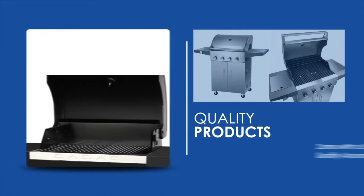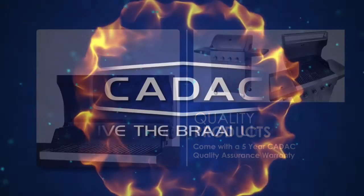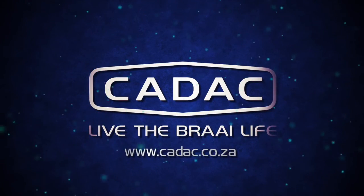We're so confident in the quality of our superior products that they also come with a 5-year KDAC Quality Assurance Warranty. For more information visit us at www.kdac.co.za